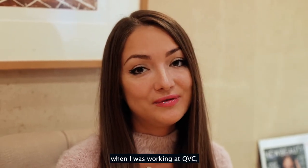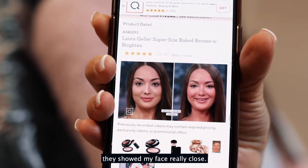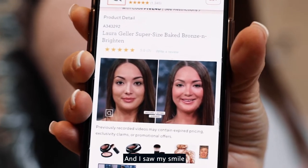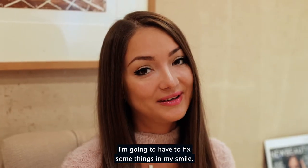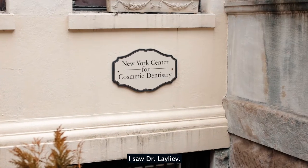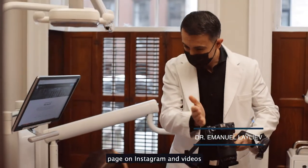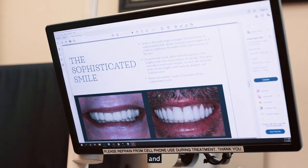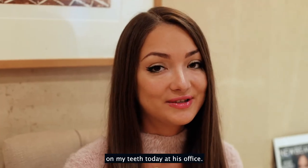One day when I was working at QVC, they showed a live video of me and they showed my face really close. I saw my smile and I told them I have to fix some things in my smile. I started searching and looked at a lot of different places, but then I saw Dr. Leleev. He has a really interesting page on Instagram and videos, and I'm so excited because we're going to do bonding on my teeth today at his office.